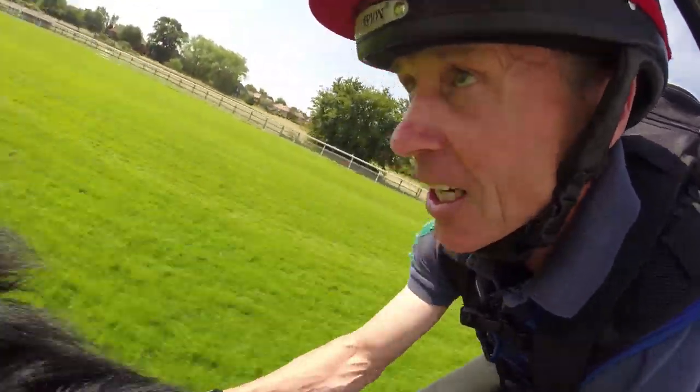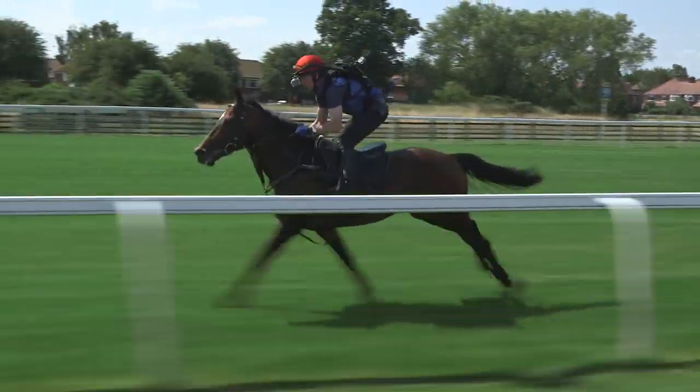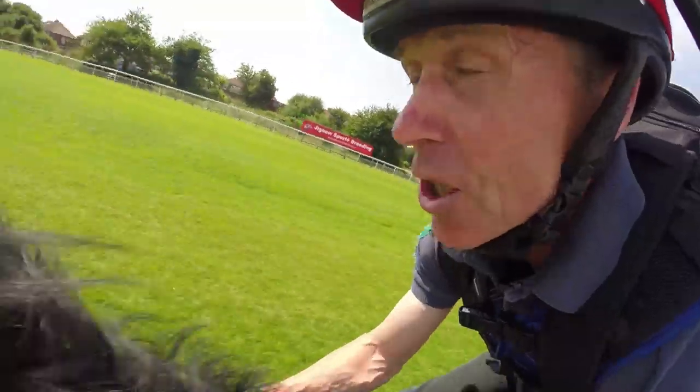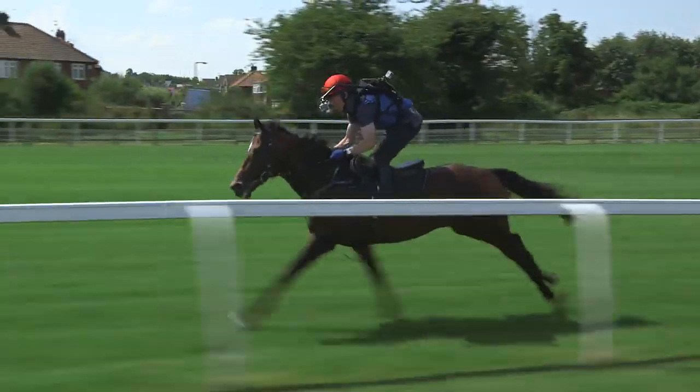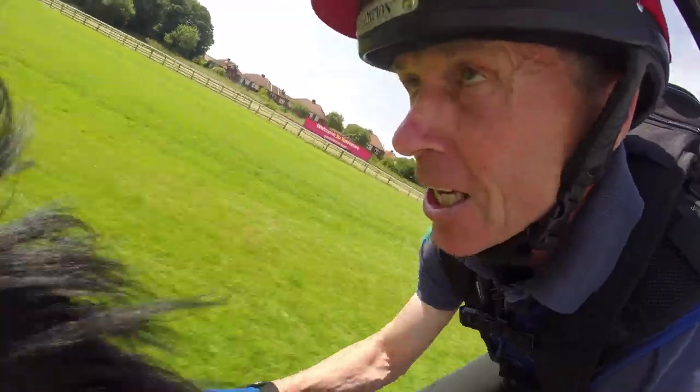There's not much you can do about it unless you want to go around the outside — you certainly won't be getting up the inside. It's a nice long run before we hit the next bend, so we just got our horse rocking and rolling down here.